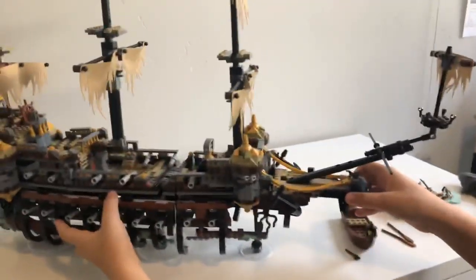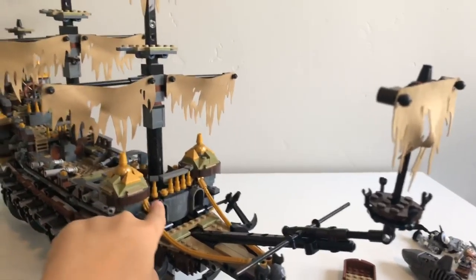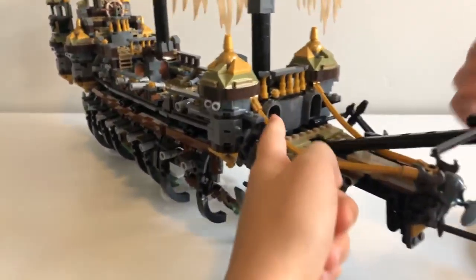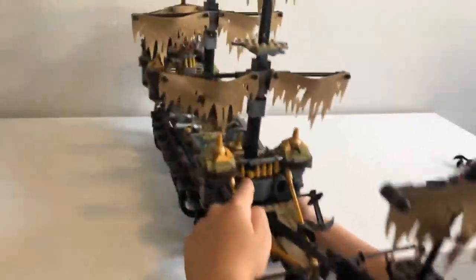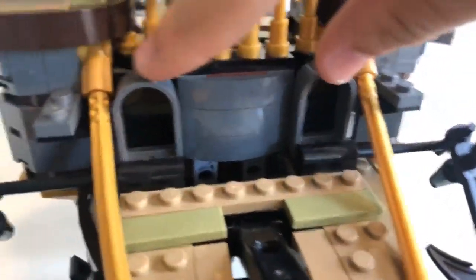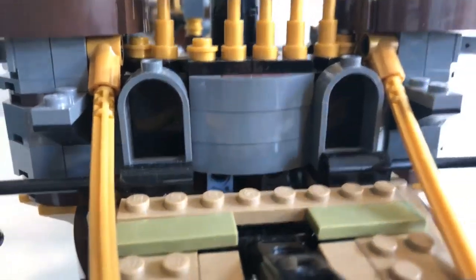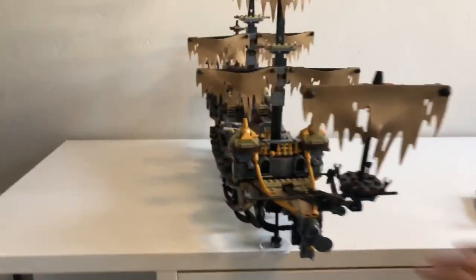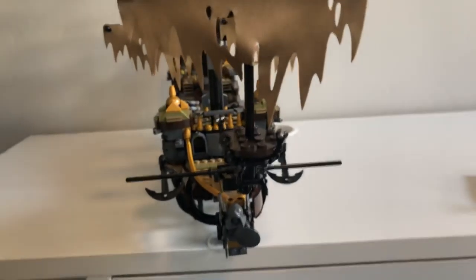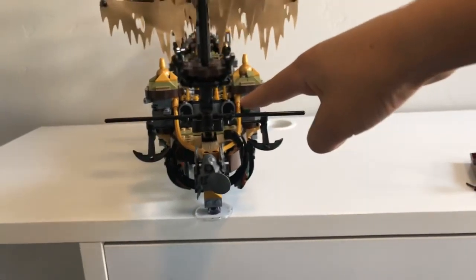Now we're going to do more detail. If you're not interested in details you might want to fast forward to where we start showing the minifigs. I like this gold railing right here — it makes a really nice design. Moving right here, we have this part — it reminds me of eyes. I'm going to put the camera to the front: it looks like eyes. And then this is the big sail that leans forward. It's kind of like the nose. We're going to put it straight — there are the eyes, these things are the whiskers, and that's the nose. Kind of creepy to me.